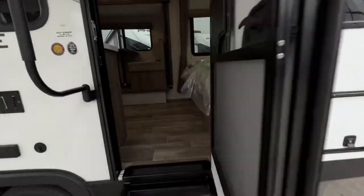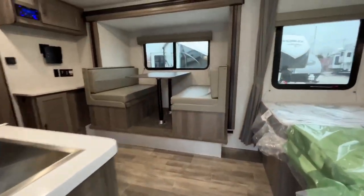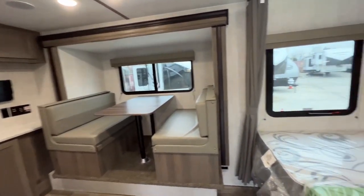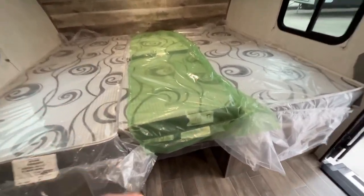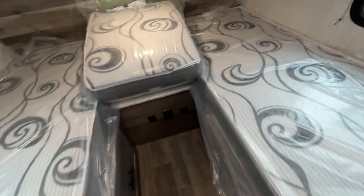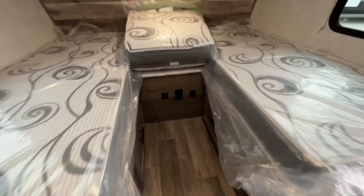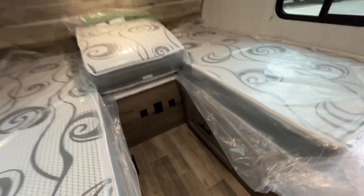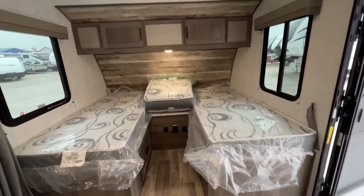As we go inside, you're going to see residential-style flooring all the way through the entire trailer. Our slide-out is our booth, which makes down into additional sleeping — that's two people there. Of course, you have two people in the king-size bed, but notice that green section — it does flip and can be stored if you want to make two twin beds with a night table between.